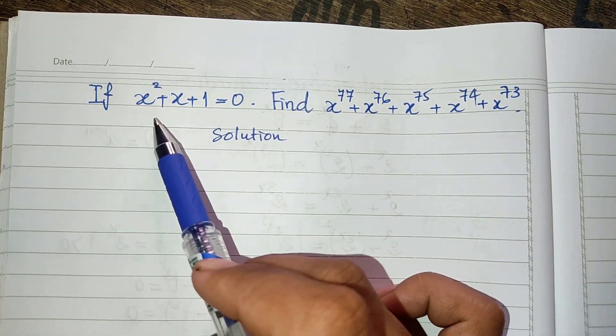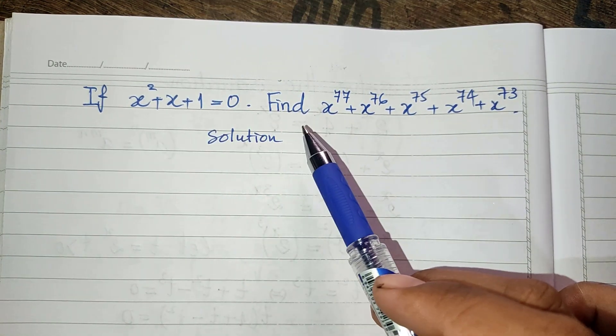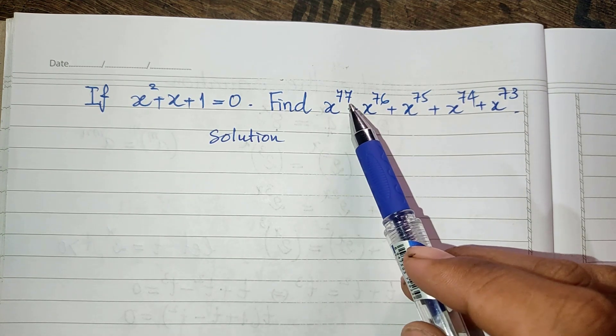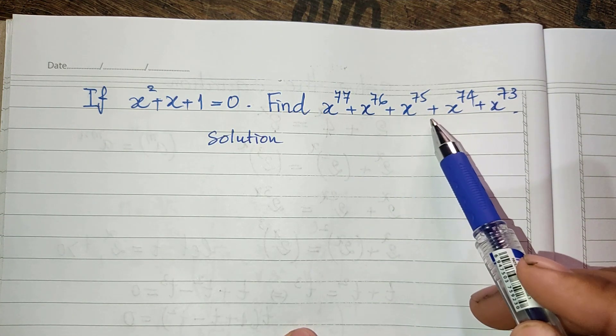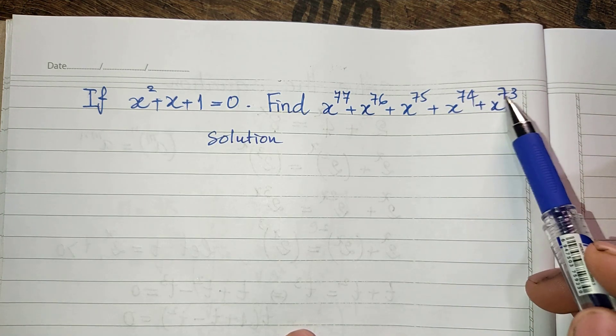If x squared plus h plus 1 equals 0, find the value of the expression h power 77 plus h power 76 plus h power 75 plus h power 74 plus h power 73.